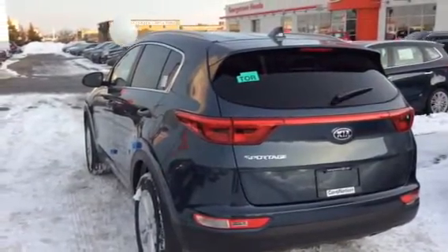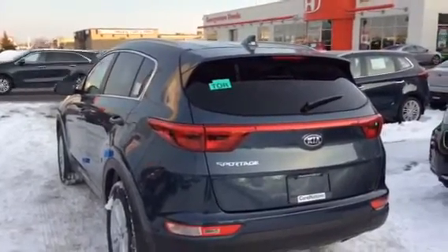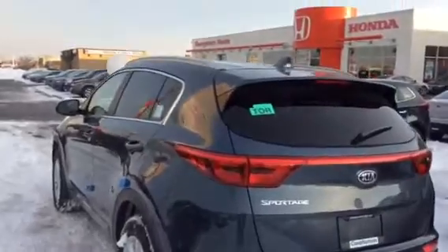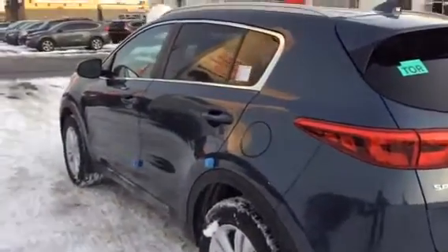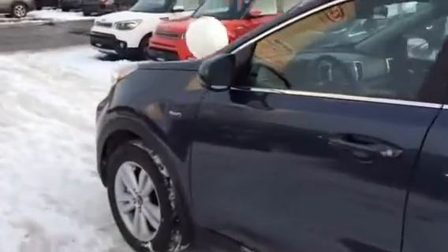Welcome to Georgetown Kia. My name is Len and this video is for Ian and Tina. Hi guys. I thought I'd shoot a quick YouTube video of the Sportage — I'll just kind of quickly go around it and show you the Sportage.